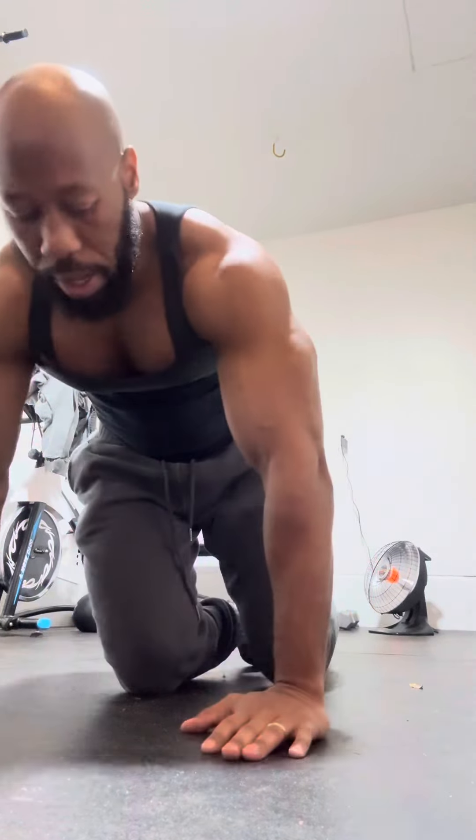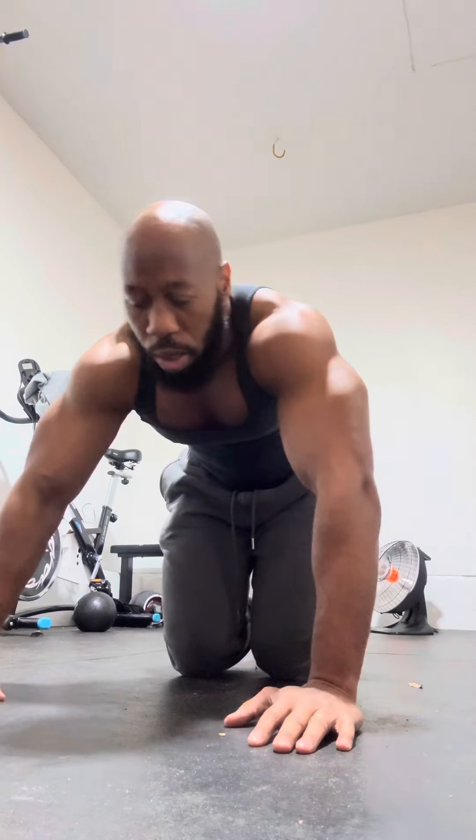You guys should be feeling the pump already. It's easy to bang out the reps if you're not squeezing your chest — when you're squeezing you should really feel a pump. Let's get right back into it, we're going wide again.